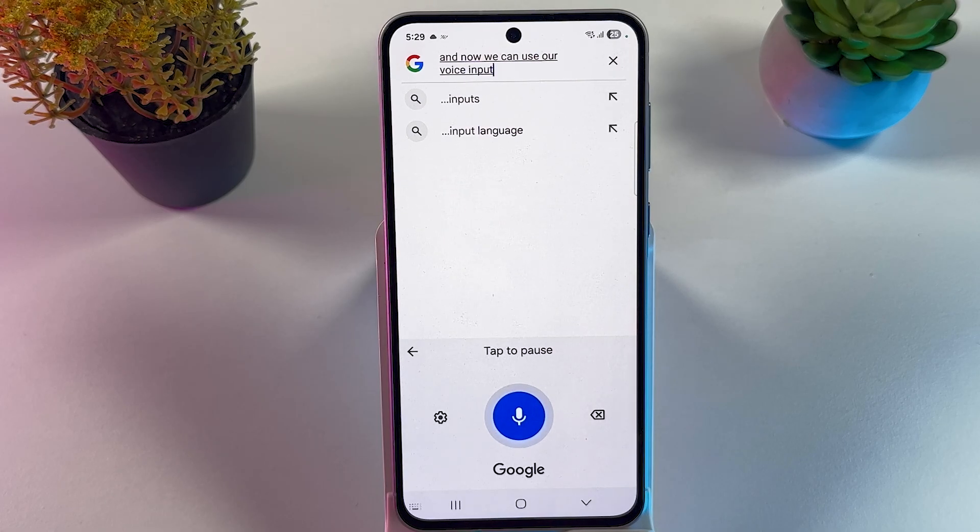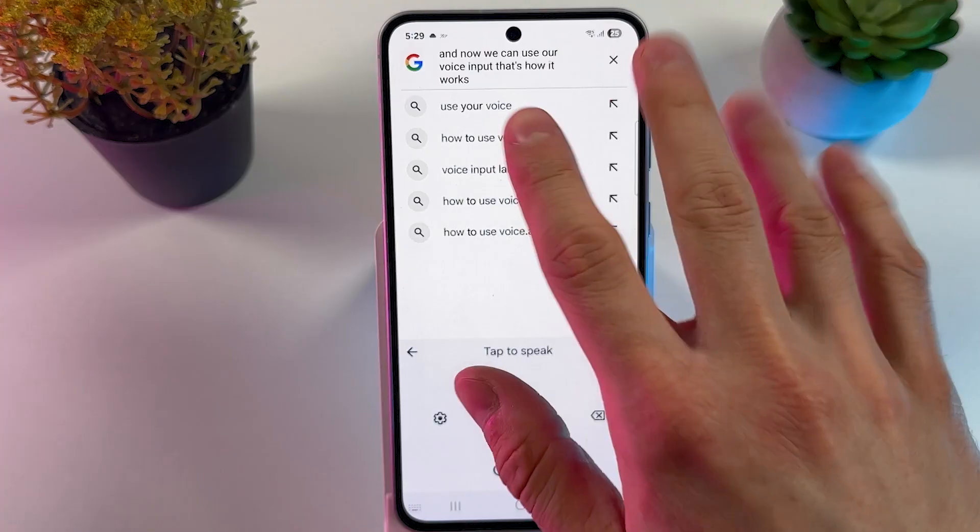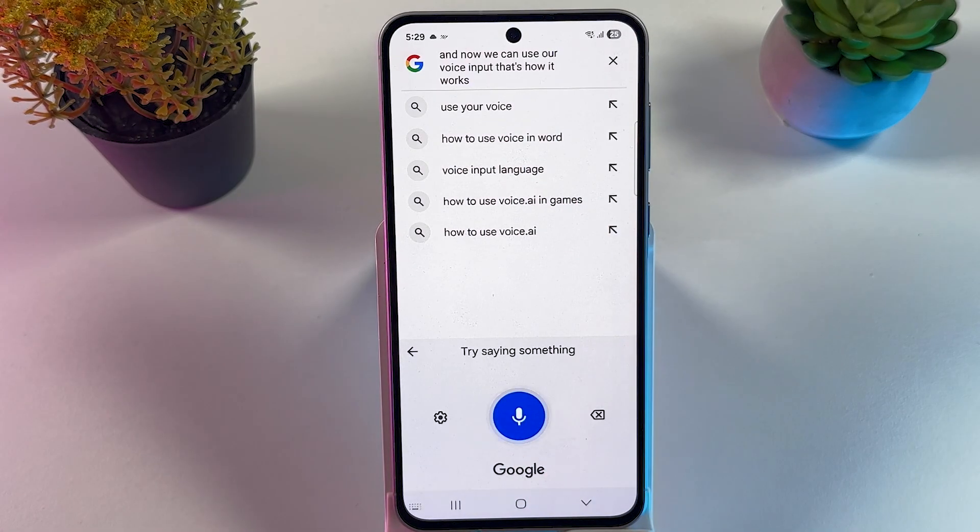That's how it works. If you need to put a period, just say 'dot.' If you need to use anything else, like a comma, just say 'comma.' That's how it basically works — easy as that.